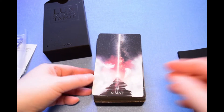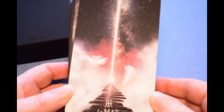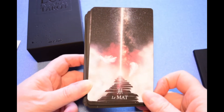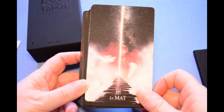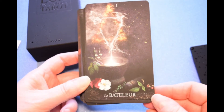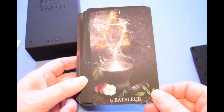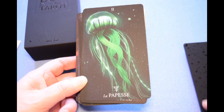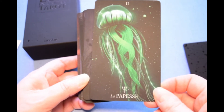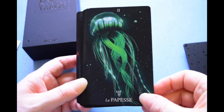Let's take a look at the cards. There we've got the Fool. Le Bateleur. Le Papes. Let me kill this light to see if it makes the colors a little richer — yes, that's better.